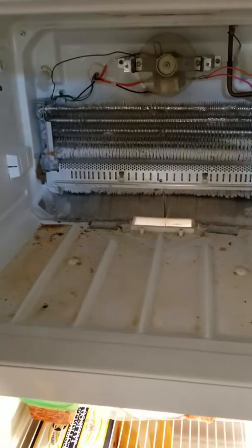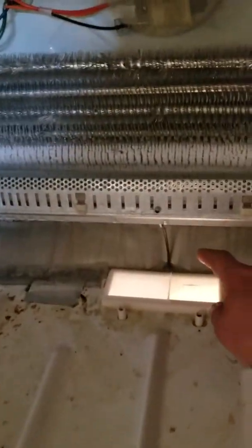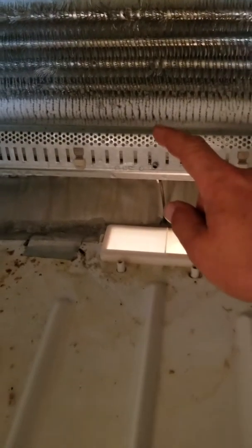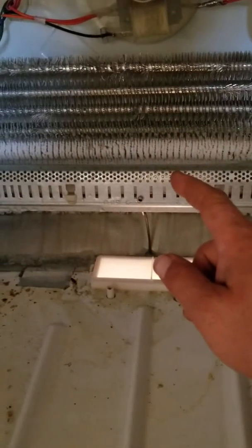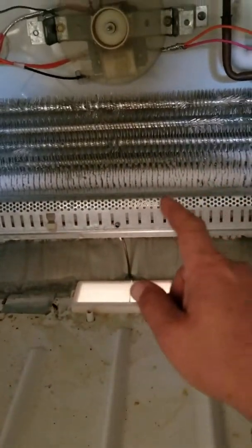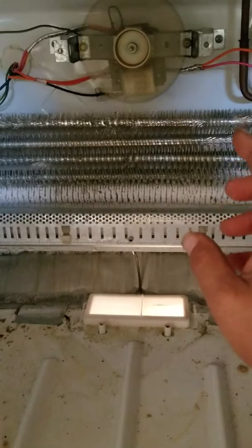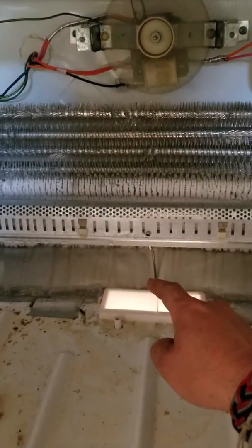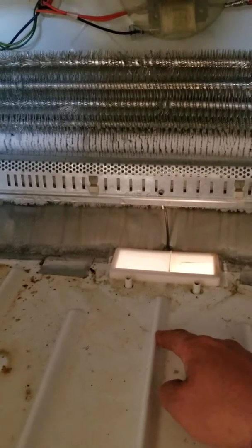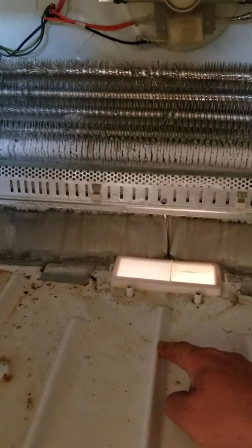Now you can see all this buildup right here. A lot of times what happens is this stuff gets stuck inside of the little drain hole. When the defrost timer kicks in and starts defrosting these coils so they don't freeze up, it drains down inside of here, goes down the tube into the compressor area, and the compressor gets so hot it evaporates the water.